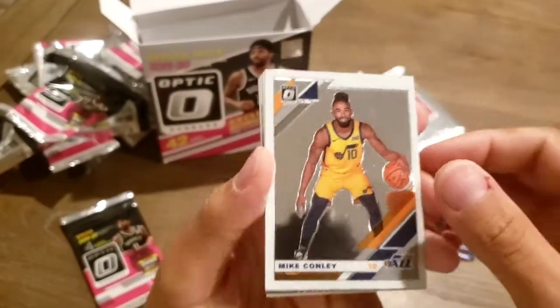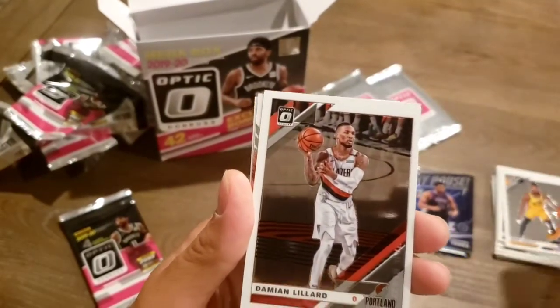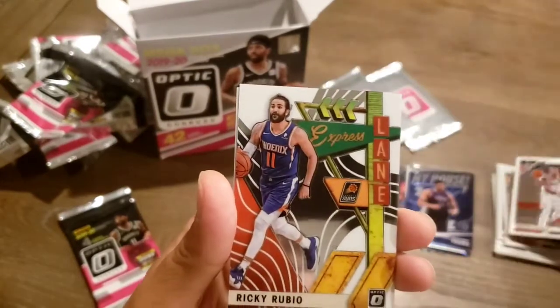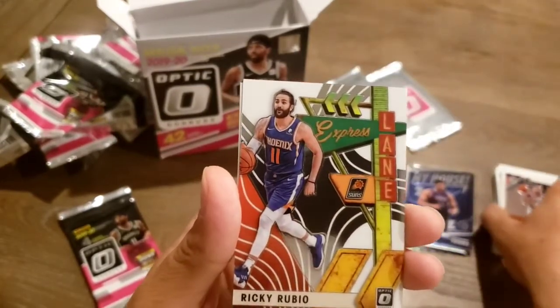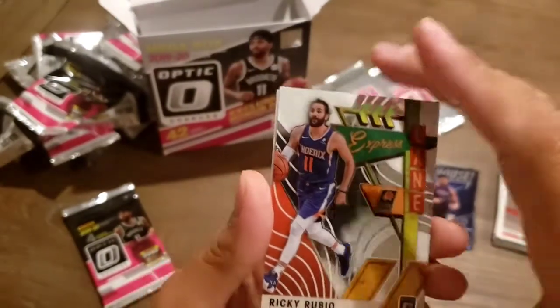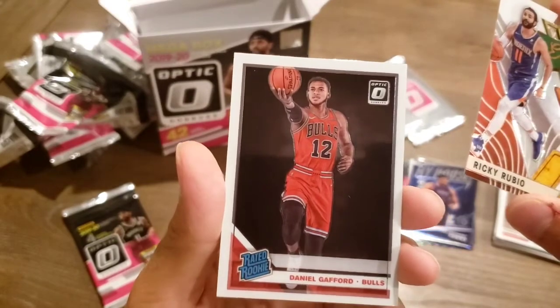Mike Conley. Ricky Rubio — in the express lane. And Daniel Gafford, rated rookie.